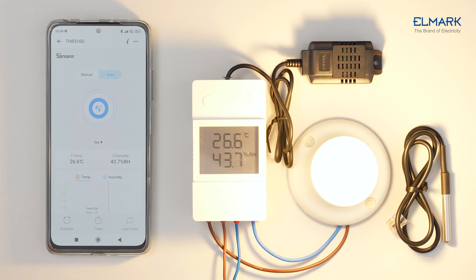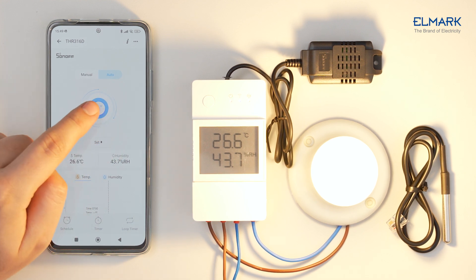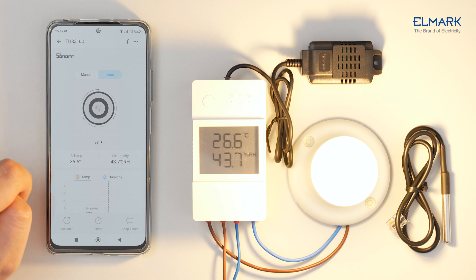To activate it, press the Start button in Auto settings. The device will turn off when the temperature drops below 20 degrees, as we configured.